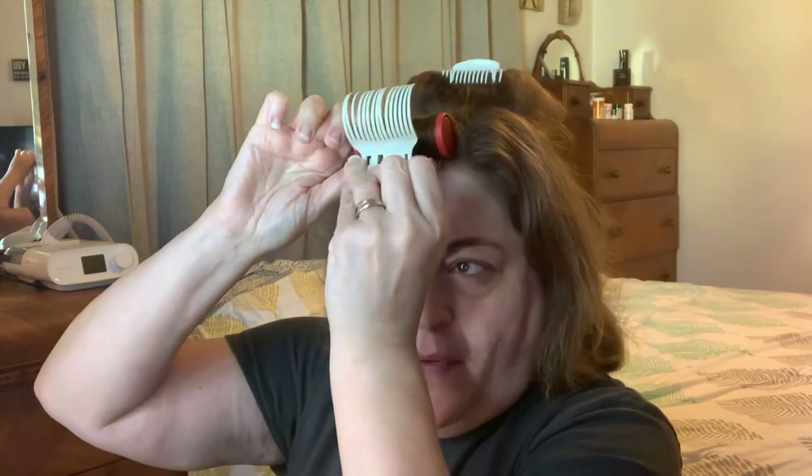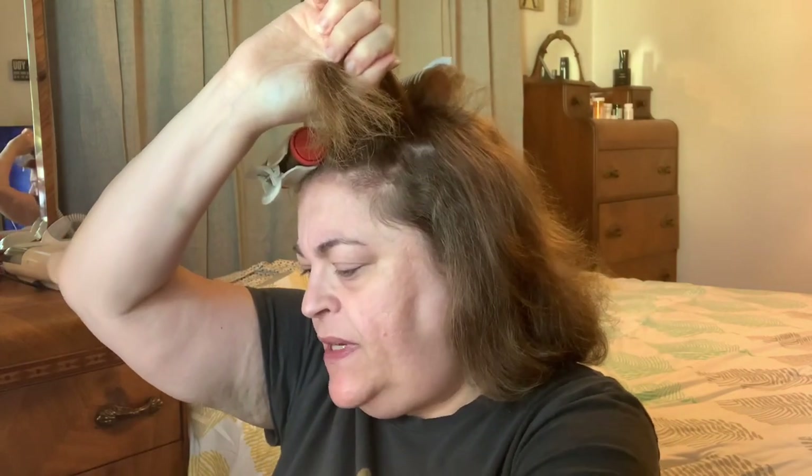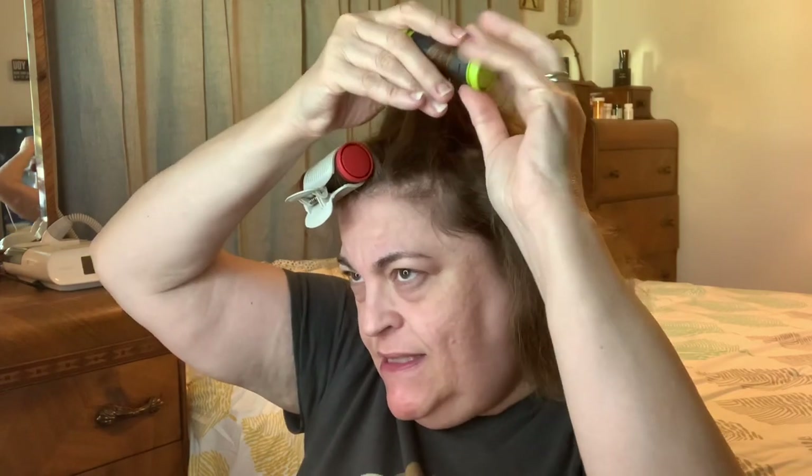I wrap it around like that and pull it tight — it gives my hair more volume and body, and that's what I'm looking for. Then I grab this side piece and go in with the smaller roller. You have to be careful because these rollers get really hot. I'm going to roll this one outward.